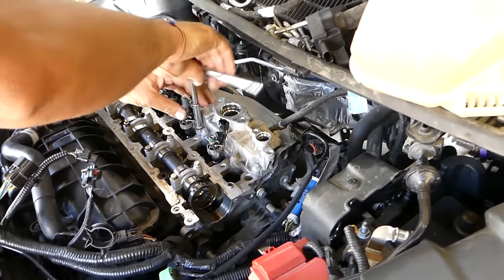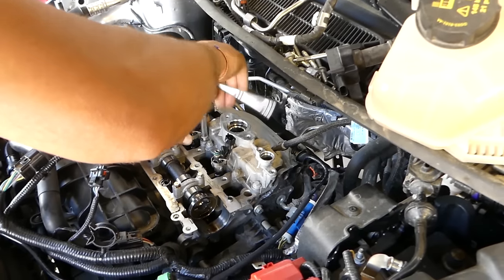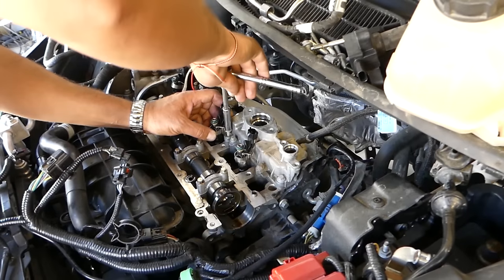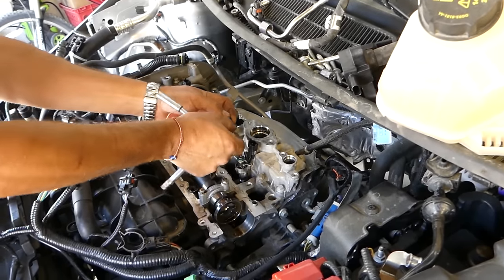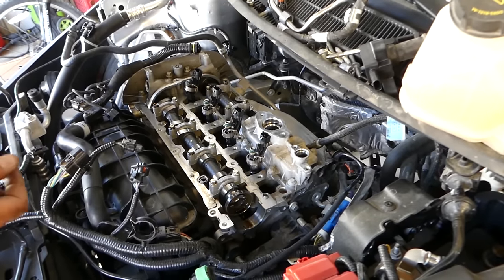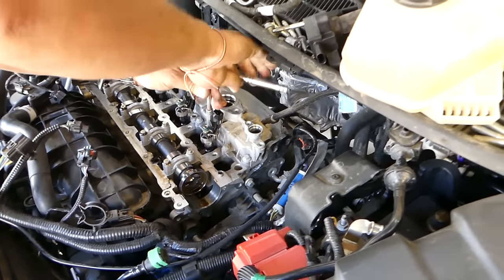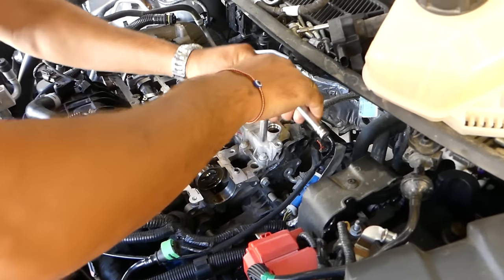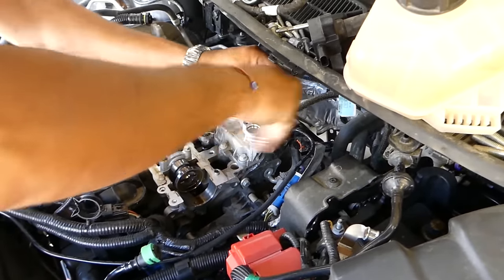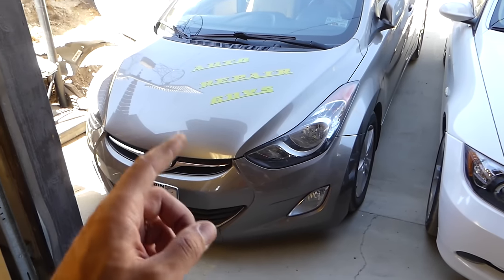We're getting very close to setting the timing and removing the timing belt. We've now taken about half the engine apart. There's quite a bit of work because everything is so clustered on top of the engine. This engine is actually harder to work on than a BMW for most things — if you want something easy to work on, get a Hyundai.